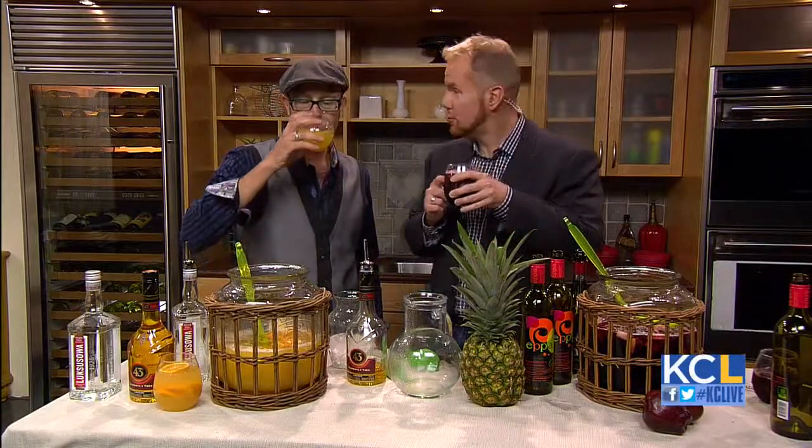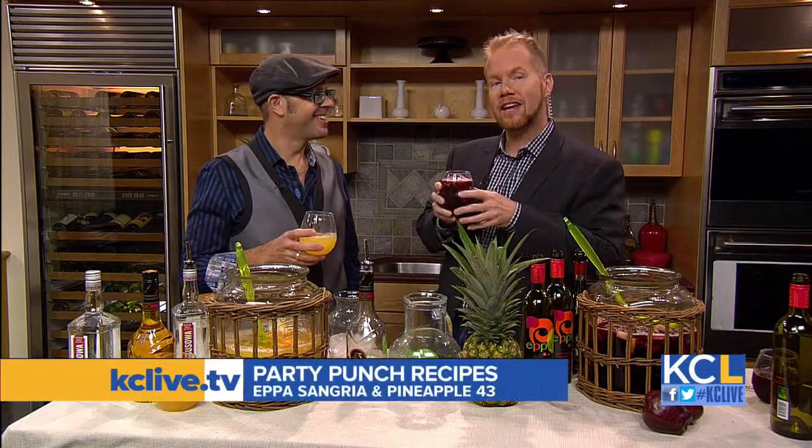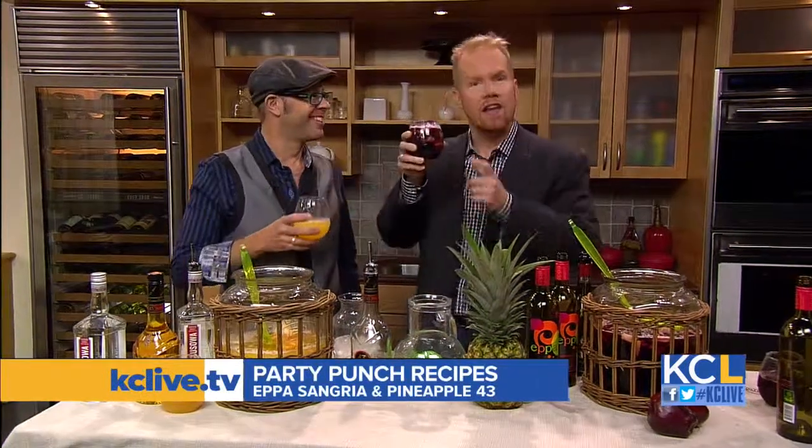Adam shared these two recipes for these two tasty punches with us. You're going to be able to find them on KCLive.tv later on today. Cheers again, my friend — to vitamin C and healthy drinking. Let's toss it over to Michelle, who's talking weekend movies.